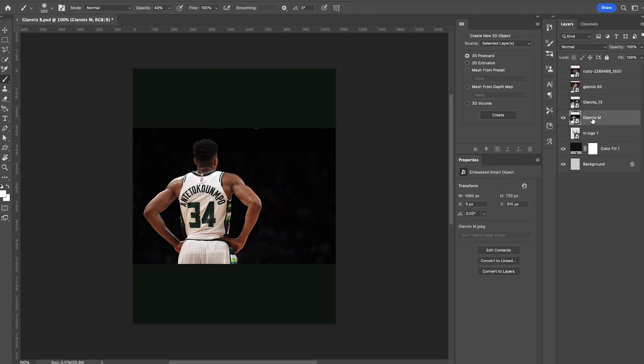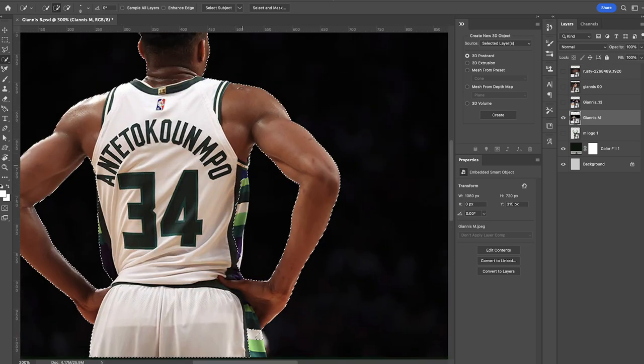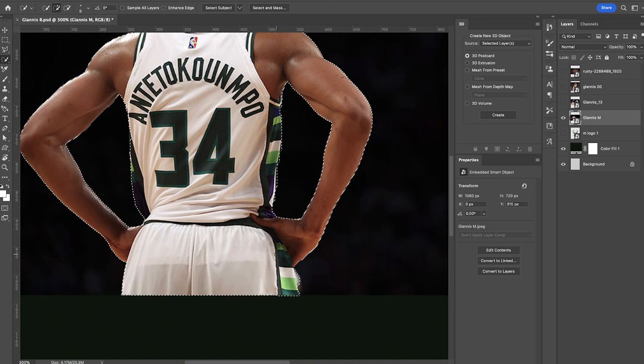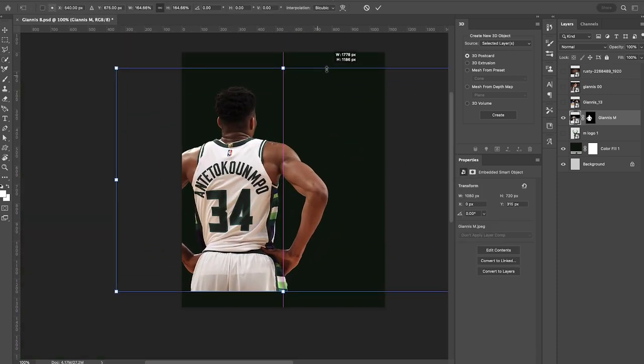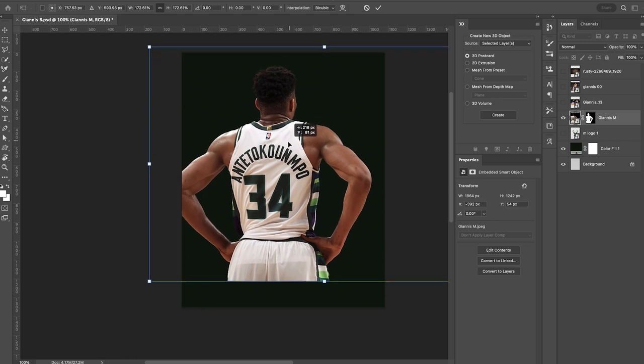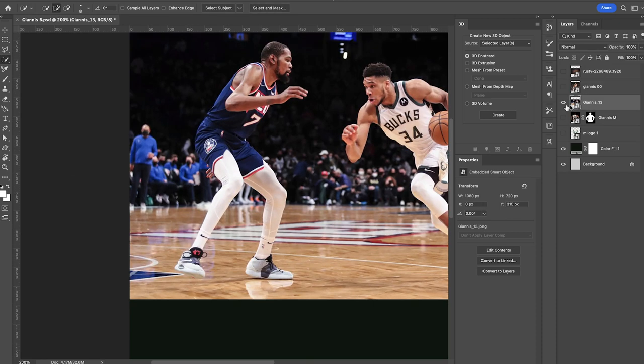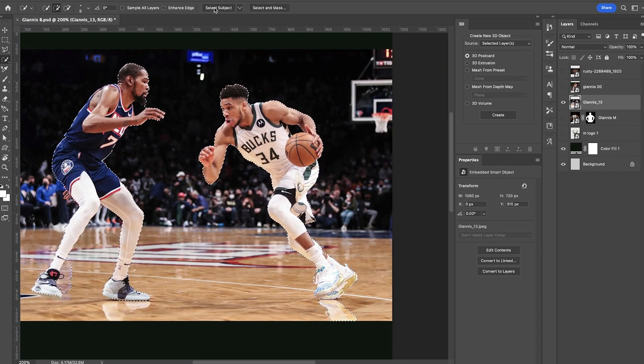Alright, let's get started. We're gonna turn our first subject on and use the quick selection tool — go to Select Subject. We'll zoom in just to make sure that everything is selected that we want. Everything looks pretty good, so we're gonna go down to the layer mask option, click that, and scale him up. He's gonna be our largest subject and we'll put him in the background for now.